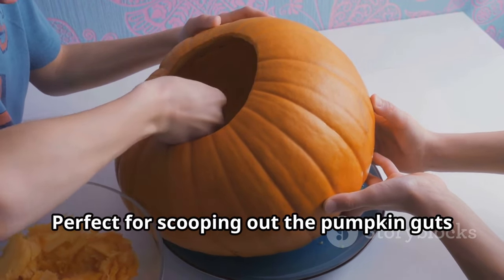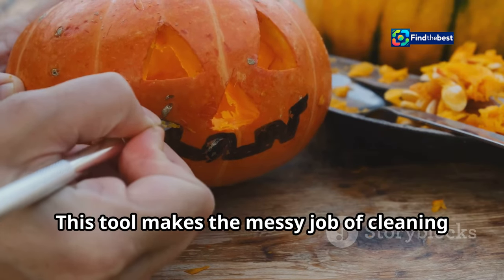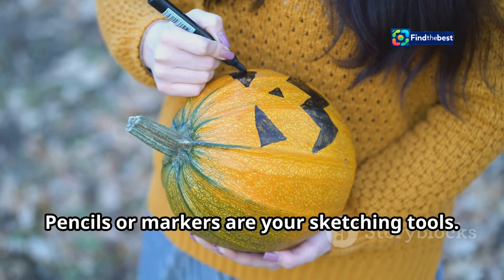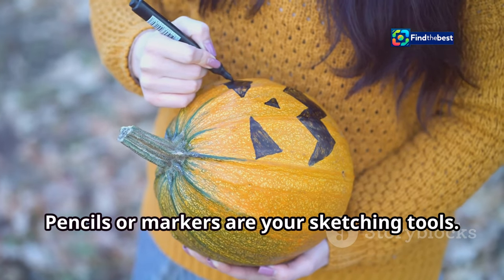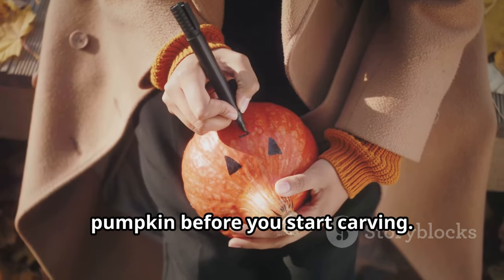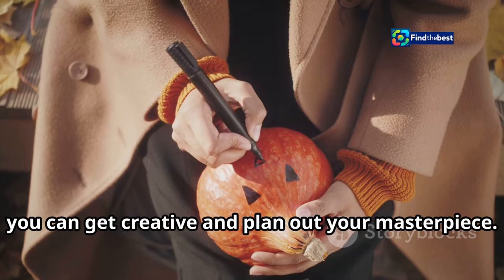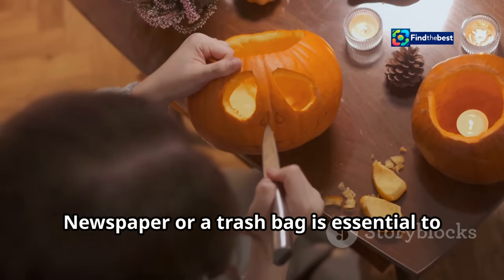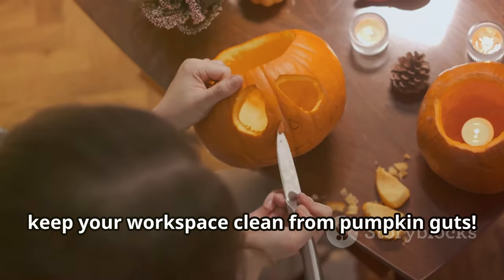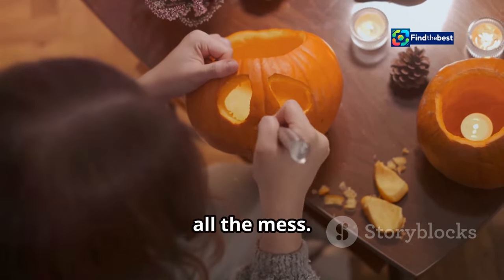Next, a pumpkin scooper — perfect for scooping out the pumpkin guts. This tool makes the messy job of cleaning out the pumpkin's inside much easier. Pencils or markers are your sketching tools; use them to draw your design on the pumpkin before you start carving so you can plan out your masterpiece. Newspaper or a trash bag is essential to keep your workspace clean from pumpkin guts.